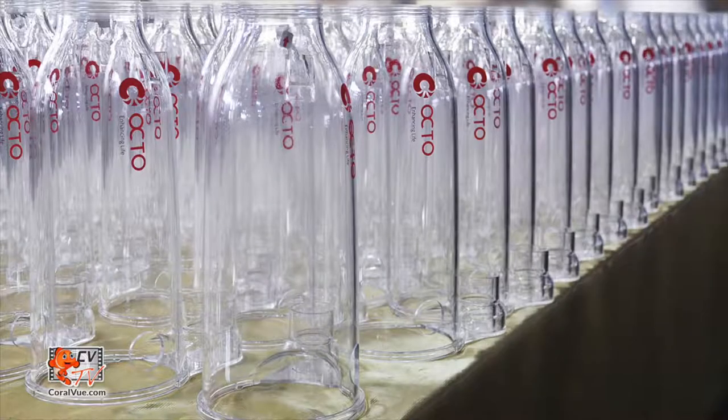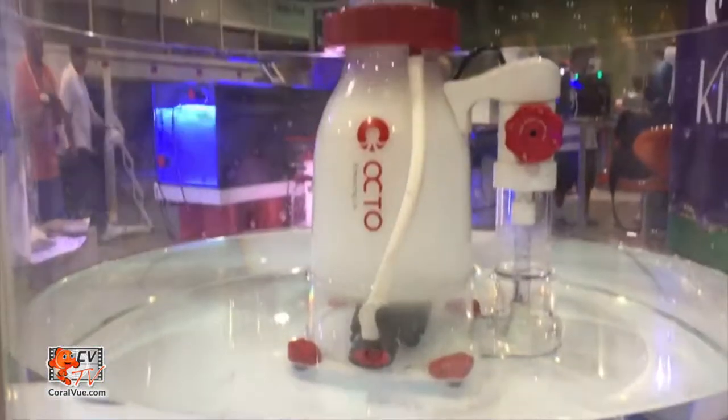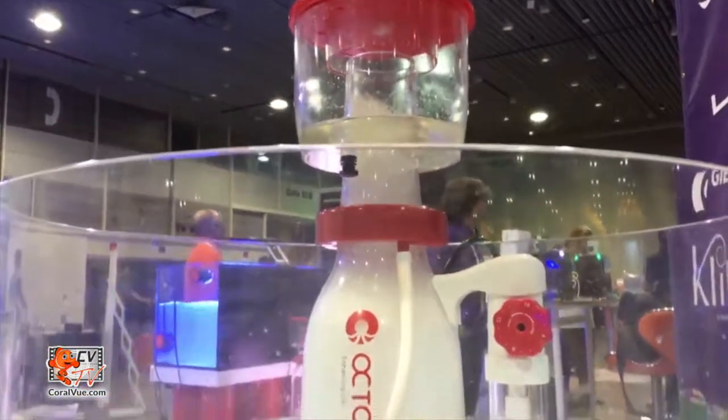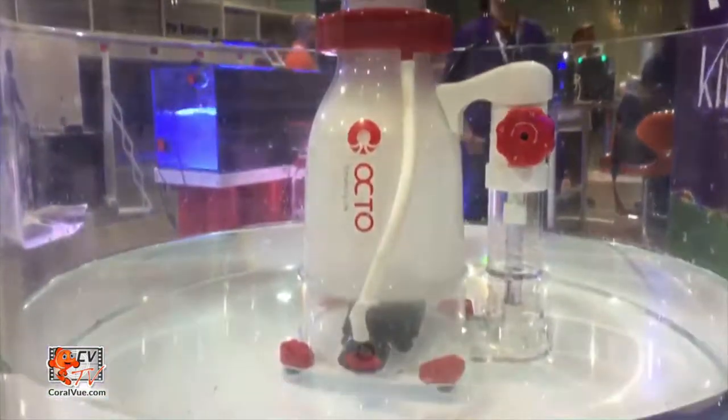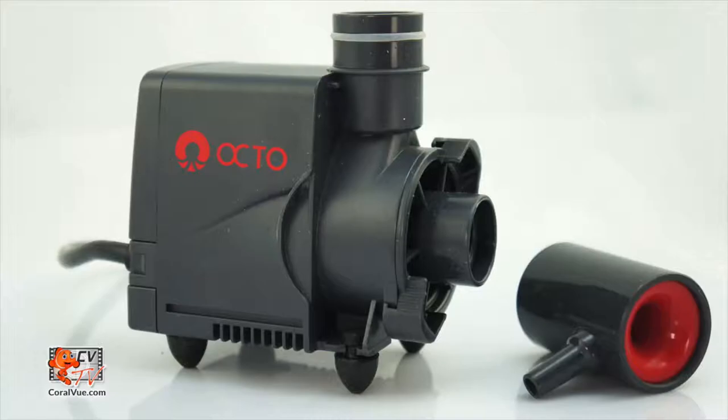There's a reason why the beer bottle shape has its distinct curves and why it is ideal for foam refractionation. The elegant body tapers upward to the very top of the neck, naturally stabilizing the air and water mix and gently uplifting organic compounds to the surface for foam collection.